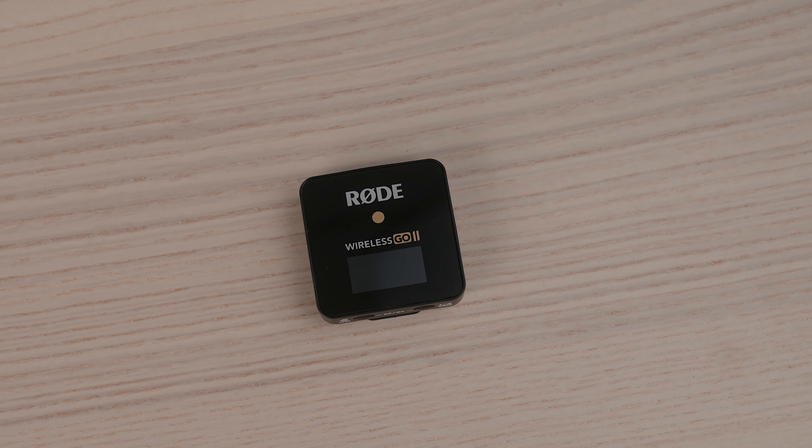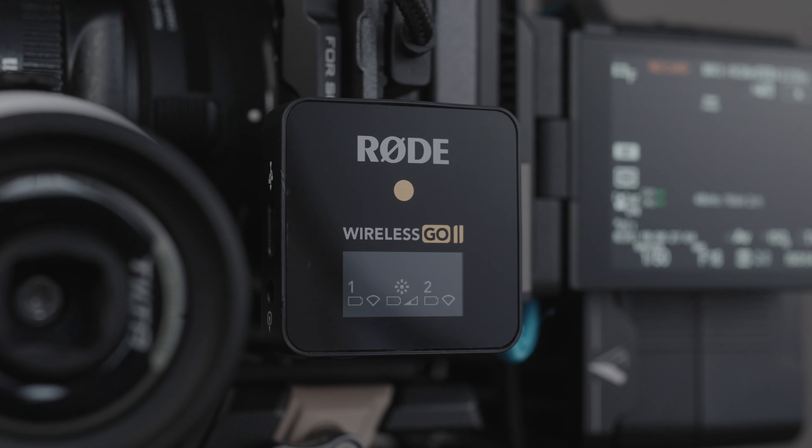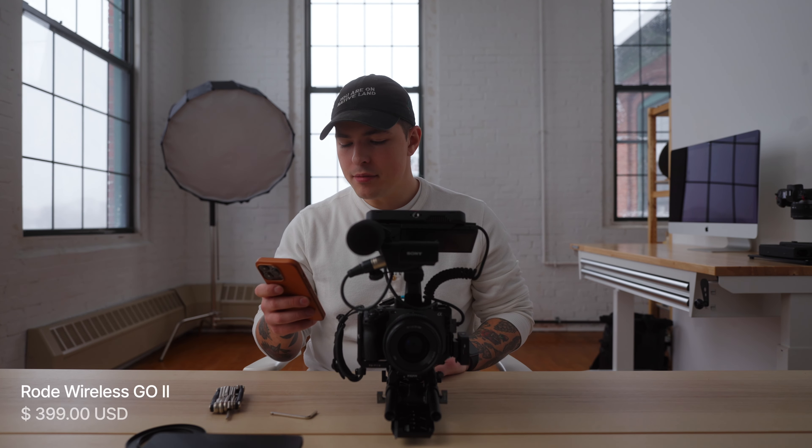The next thing I'll talk about briefly is the Rode Wireless Go 2 lavalier setup. I bought the Rode Wireless Go 2 and the lavalier that goes with it, and I have a cold shoe mount on the side where the receiver typically goes. I'm actually using the Wireless Go 2 on the Sony A7 IV right now to record this. I love running it either as a backup or as my main audio. Sound quality is really good and I've had no issues with it so far.